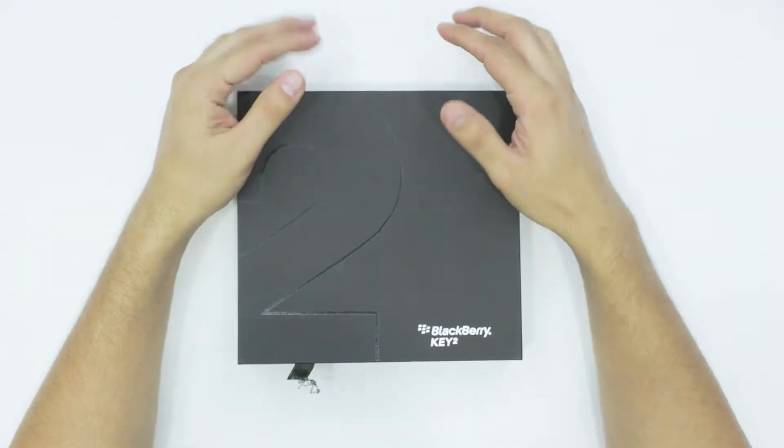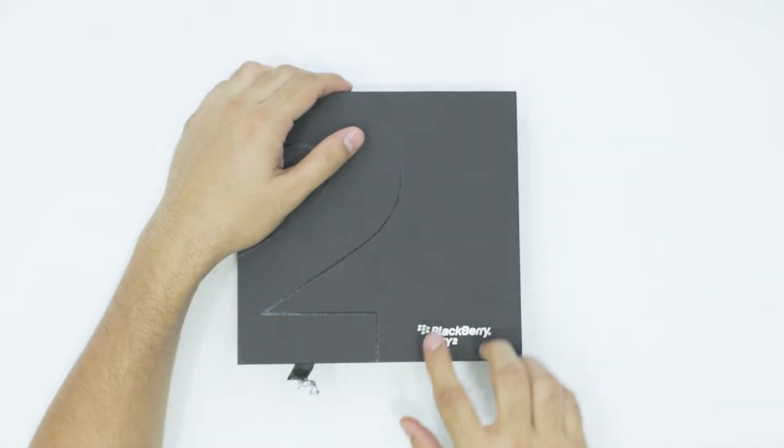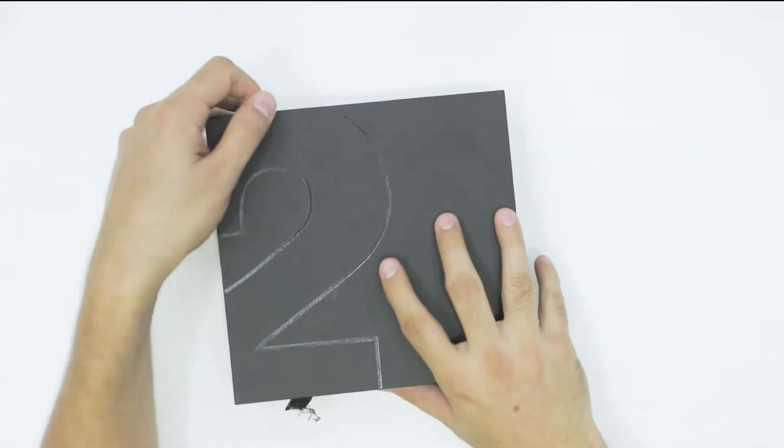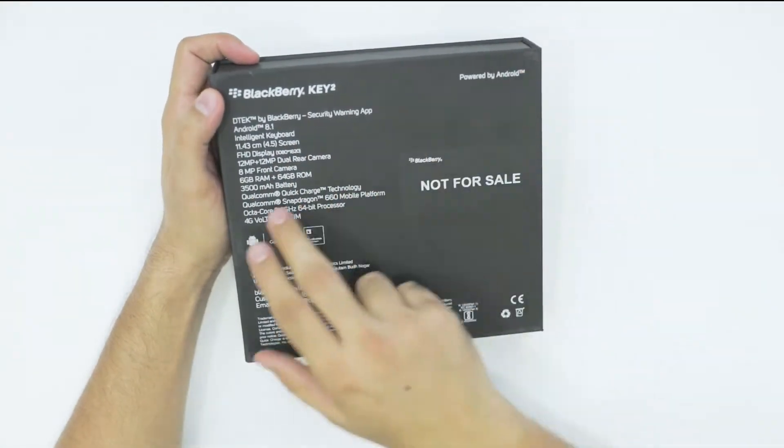So that is the Blackberry Key2 and we will be unboxing this particular unit today — and that's where the logo is if you can see. Let's have a quick look at the box. On the front we have the Blackberry Key2 logo, and at the back we have some of the key features of the Key2.